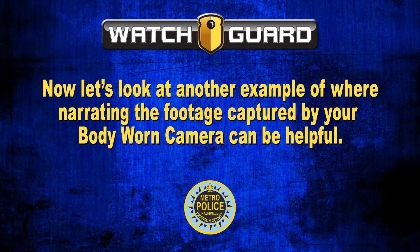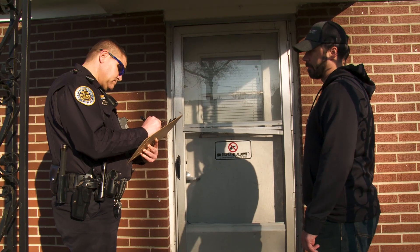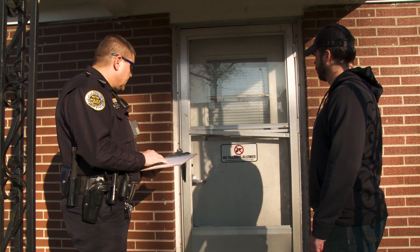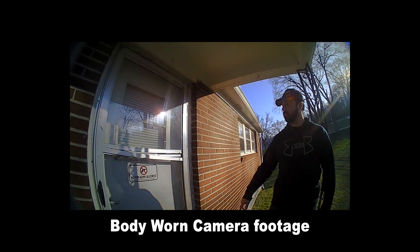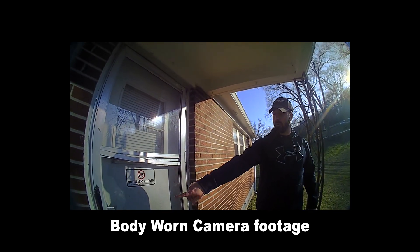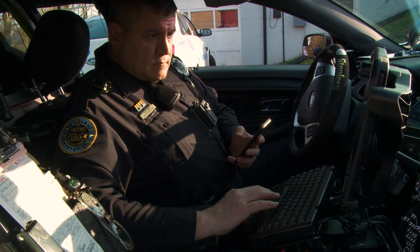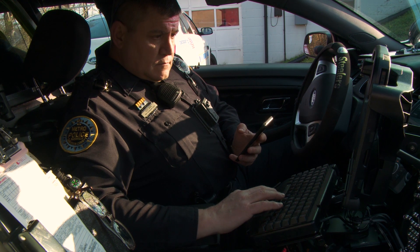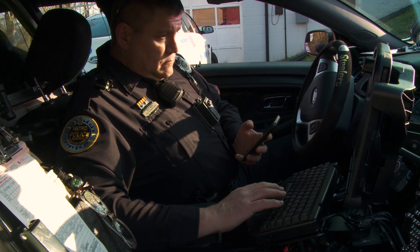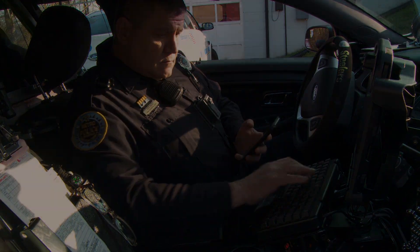Now let's look at another example of where narrating the footage can be helpful. You have responded to a residential burglary call for service. As you progress through the scene, you narrate what you see such as property damage, entry points, possible items left behind by suspects, property taken or damaged, and suspect information. As you are later writing your report, you review the video and the narration of what your camera recorded helps you enhance the accuracy of your incident report.